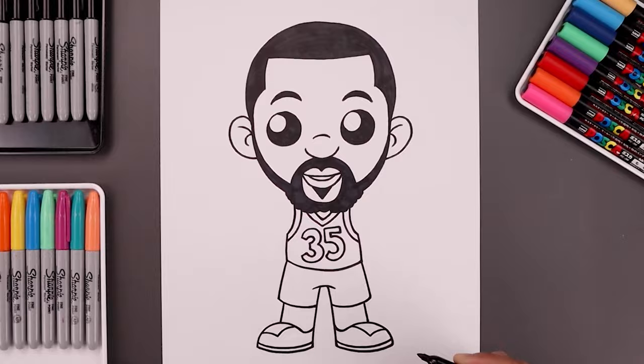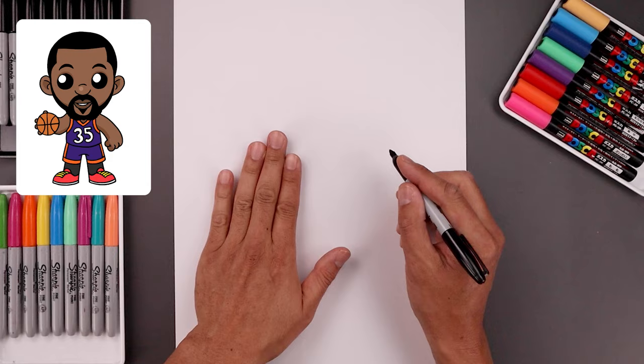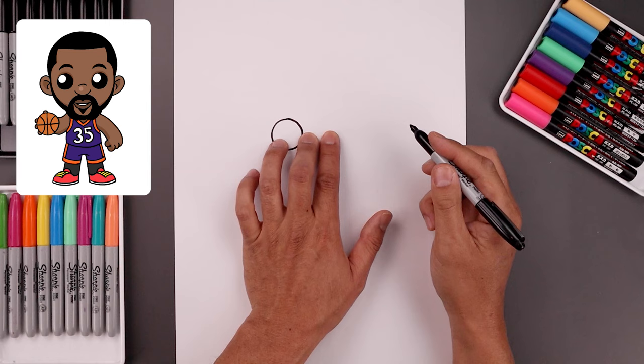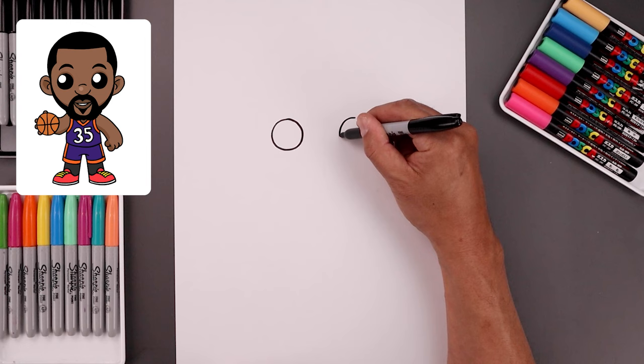Let's begin today's lesson in the center of the page and draw two large circles for the eyes. Let's start with the one on the left. I'm going to start from the very top, bring this down towards the bottom of the eye and then pull that back up towards the top. Now, you want to leave a gap in between the eyes and draw the same size circle on the right. Add the top of that circle, come down towards the same height and then back up towards the top.